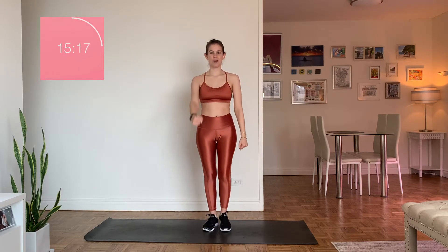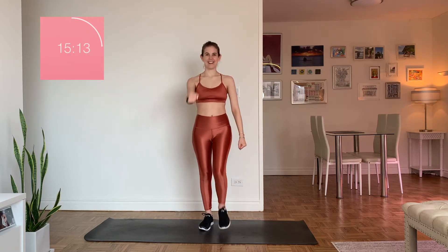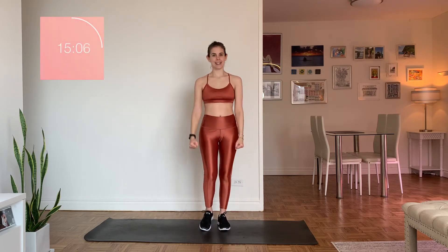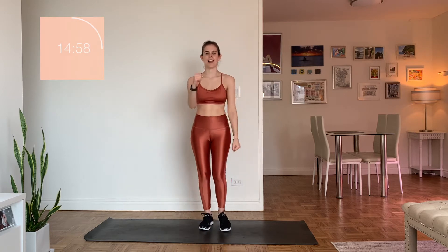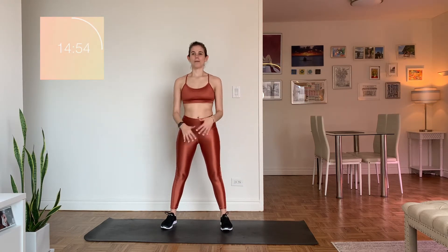Drive that knee up — you can always keep hands on hips if it's too much. This is a low-impact workout, which doesn't mean that it's easy. It just means we're not really jumping, and we're not going up and down a lot from the floor to standing — we're actually going to stay standing the entire time. Shake it out. Warm-up complete!